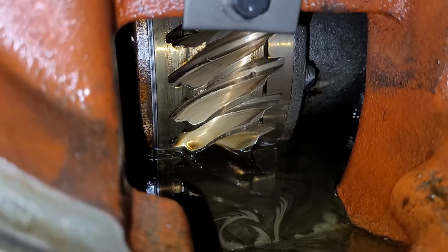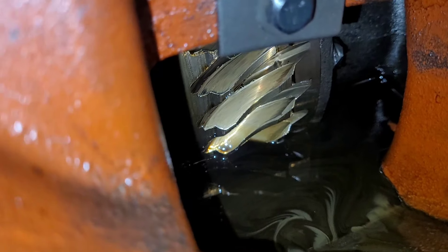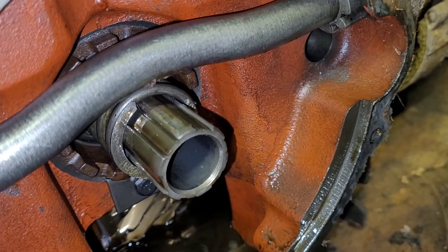I've never had one of these apart, but that gear doesn't look great. I don't know if it's supposed to have those chips in those teeth like that, but they're all that way. So maybe.